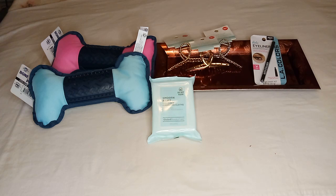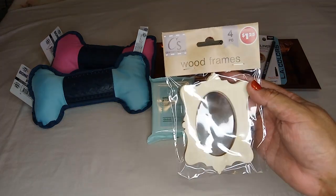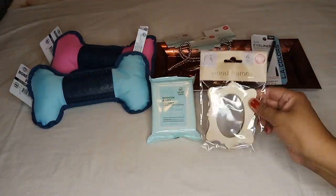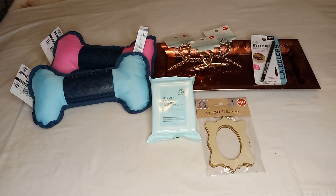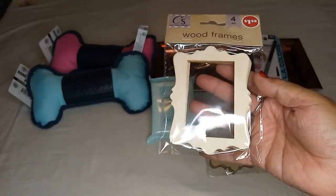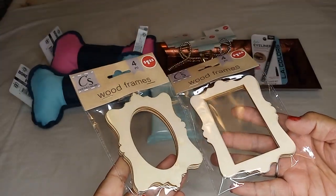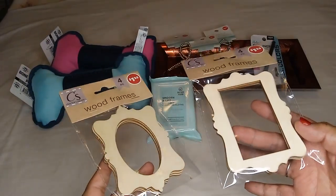In the craft squares section, I was happy to find these little wood frames — I love the style. One has a very Victorian, antique-ish look to it. I got it in this style too. I think there's a third, maybe a fourth style, but these are the only two I found.